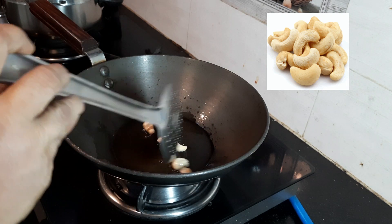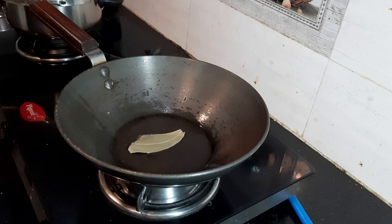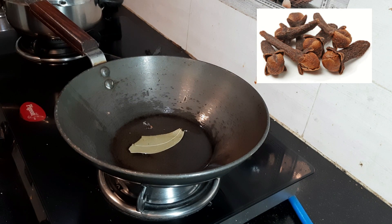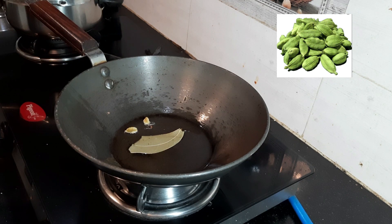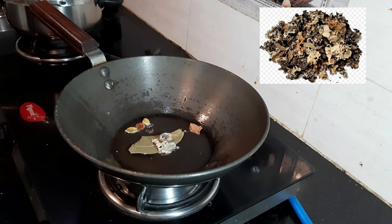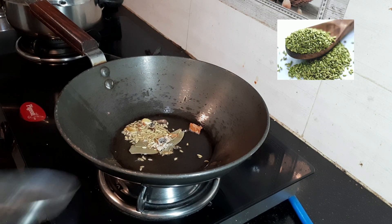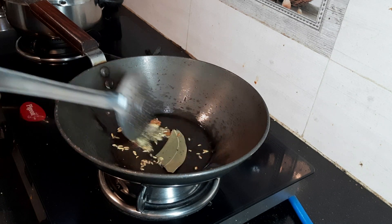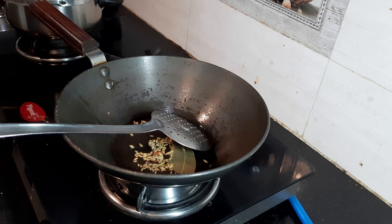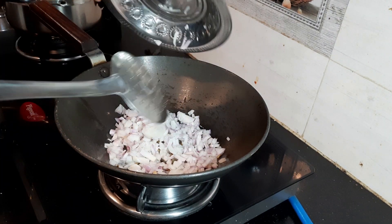Fry 4 to 5 cashew nuts. When they turn brown, keep them aside. In the same pan add a bay leaf, 2 cloves, 2 cardamom, a small piece of cinnamon stick, and a small piece of kalpasi also known as blackstone flower, and half a teaspoon fennel seeds also known as sombu in Tamil. Saute for 2 to 3 minutes. You can increase or decrease these masalas according to your taste.